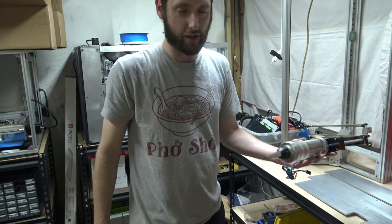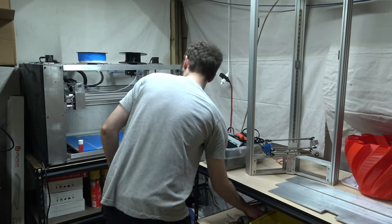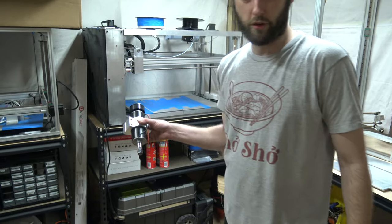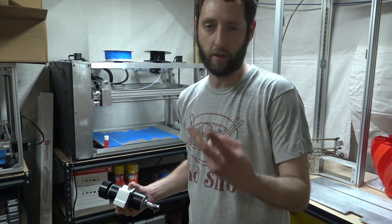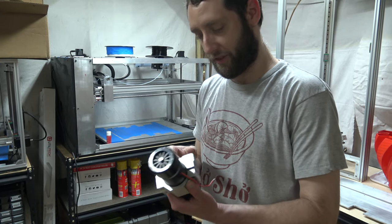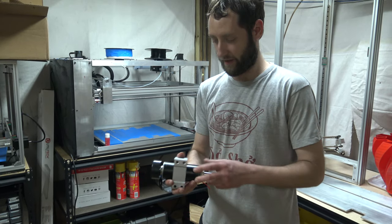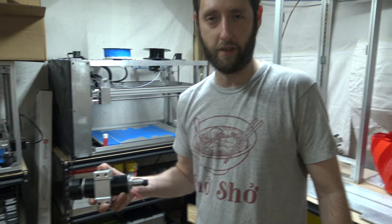We're looking at printing like chocolate, clay, different types of resins — stuff like that. We'll see how it goes. And we're still working on the CNC spindle. Pretty soon with the Workhorse printer, not only will you be able to 3D print, but you'll be able to print in chocolate, print in clay, and come down with the CNC spindle and actually clean everything up. When you have a lead screw driven 3D printer, you've got to think of other applications outside of just FDM 3D printing.